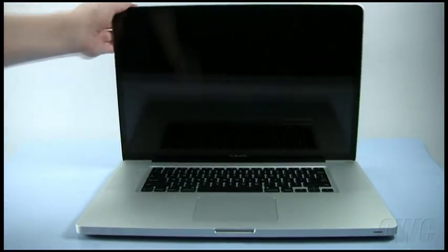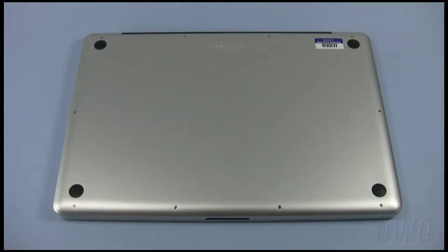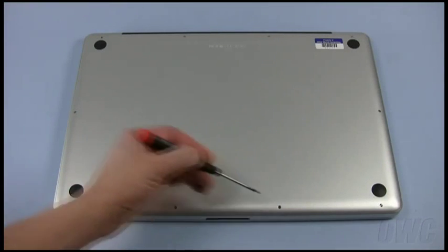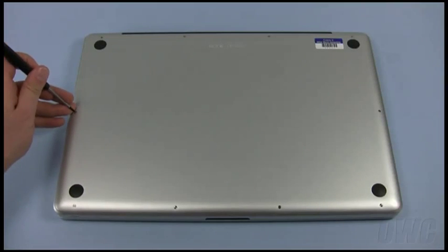The first step is to close the MacBook Pro and flip it over. There are a total of 10 screws to remove. The 6 screws along the bottom are all the same size. Use your 00 Phillips screwdriver to remove them.